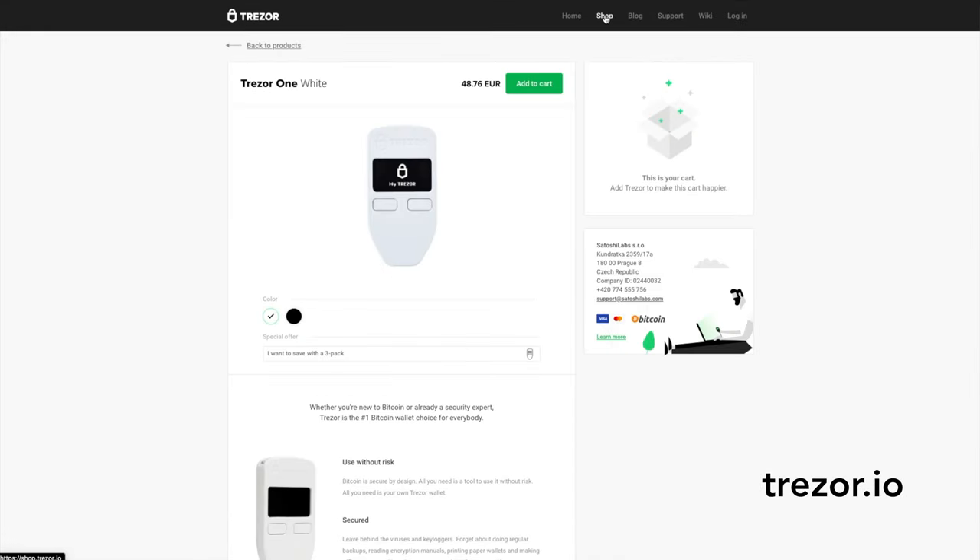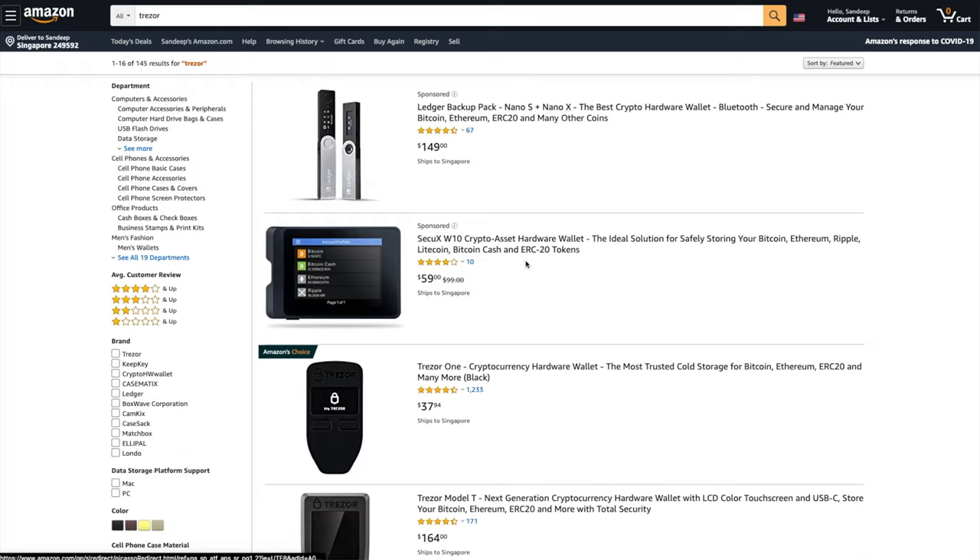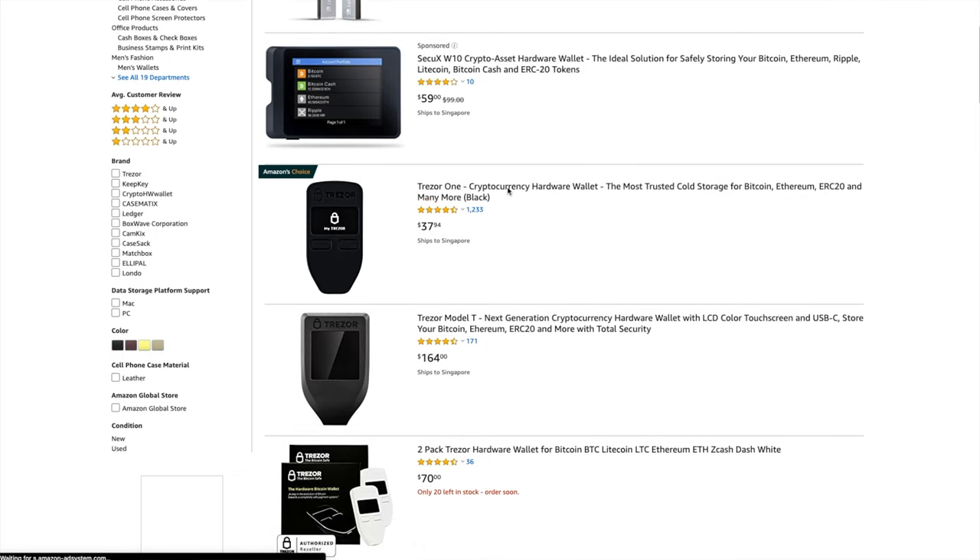In this video series, I will be showing you how to create your Trezor Bitcoin Wallet using both the Trezor One and the Model T. You can buy these Trezor hardware devices on trezor.io and then click Shop. Another option is to search on Amazon or a local e-commerce platform in your country. There are local retailers who stock and sell these devices on these platforms. However, when you purchase from anyone other than Trezor, take the necessary precautions to check the rating of the retailer and their credibility.